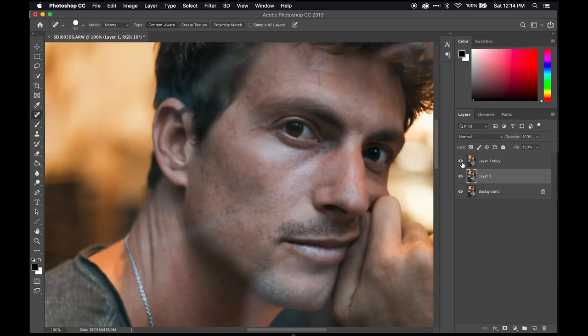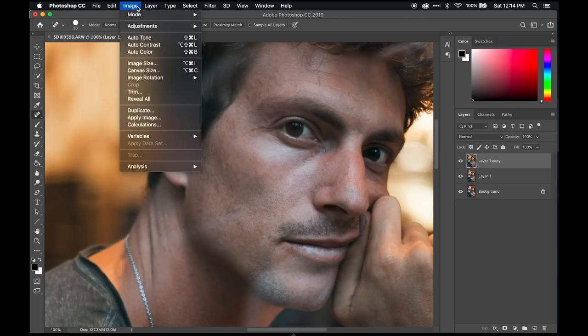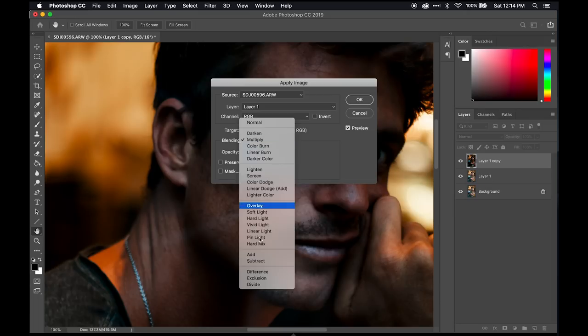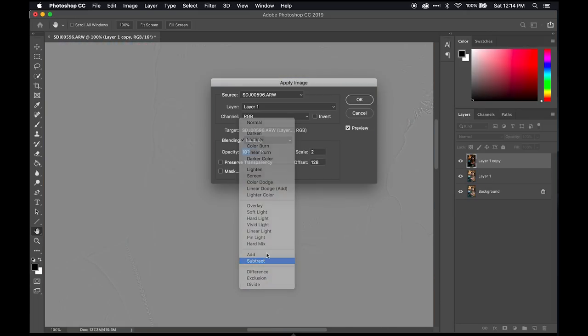The next thing is to take this top layer, go to Image > Apply Image, set the layer to the one below. Set blending mode to Subtract, scale to 2, offset to 128. These settings are for raw files in 16-bit — if you're shooting raw it should be in 16-bit. If you're shooting JPEG the settings will be different and you'll have to Google that, but this is tough love: if you're not shooting raw, you should be.